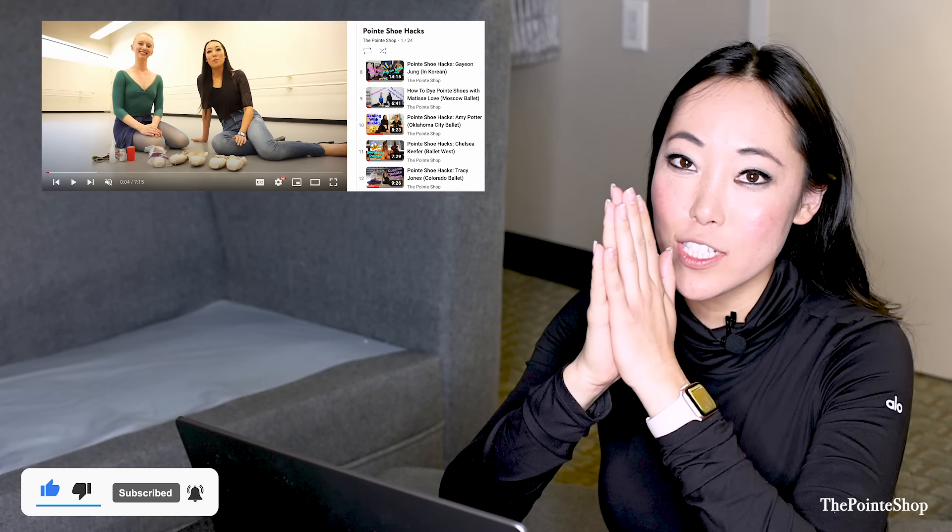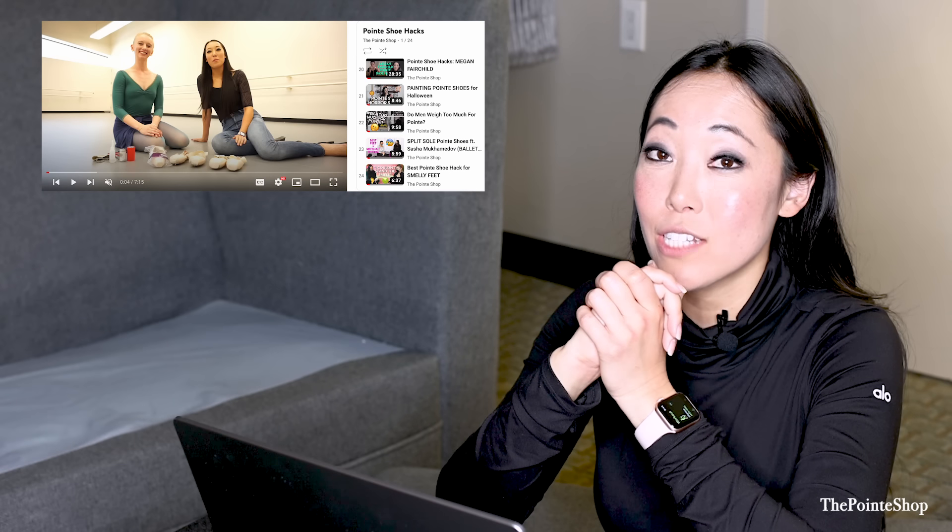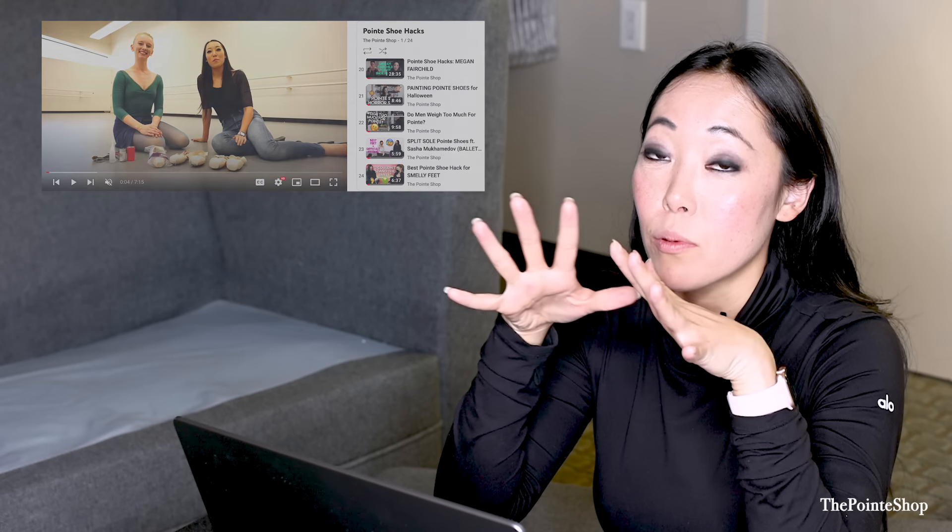Hey, it's Josephine from The Point Shop. We used to have this series called Point Shoe Hacks where I interview professional dancers on how they prepare their pointe shoes. We're just going to go through some videos of professional dancers and how they cook up their pointe shoes. Let's see what everyone does.